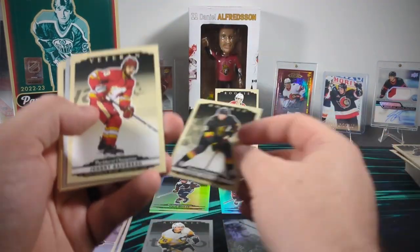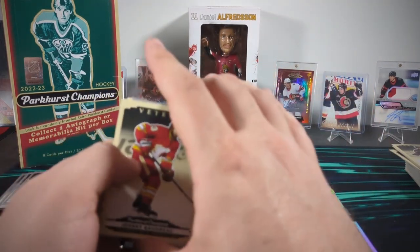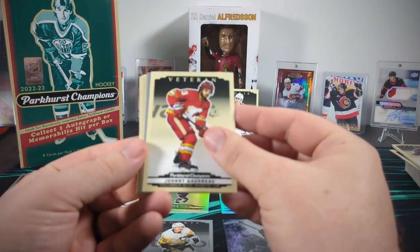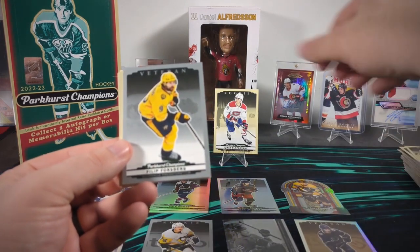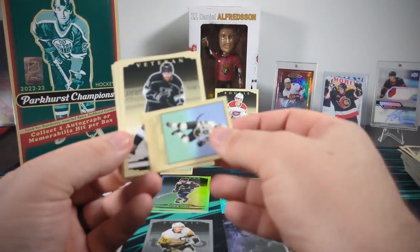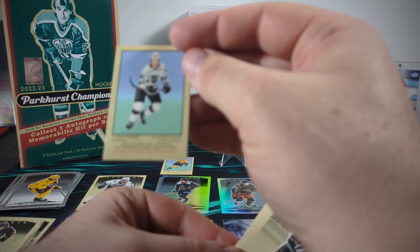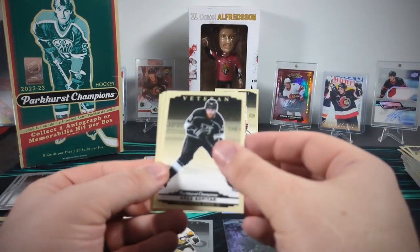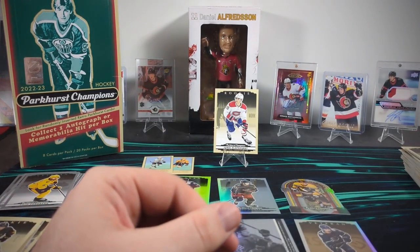Here's a Jordan Harris rookie. A silver Cam Atkinson. And now this rainbow seems to have a gold background — so it is a gold rainbow. It's Connor Garland. And then the vets at the back. Kaden Korjak rookie. It looks like we just had an unlucky spell at the beginning with all those packs without a rookie — they seem a lot more common lately. There's a Johnny Gaudreau. Philip Forsberg silver. And here's our second mini — Samuel Fejimo. Very cool. Andre Kopitar. And some vets at the back.